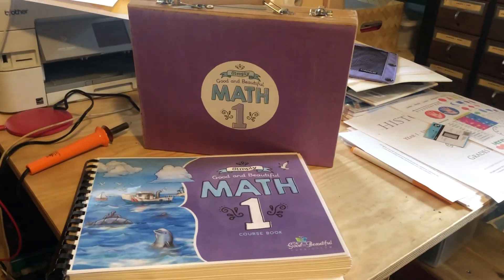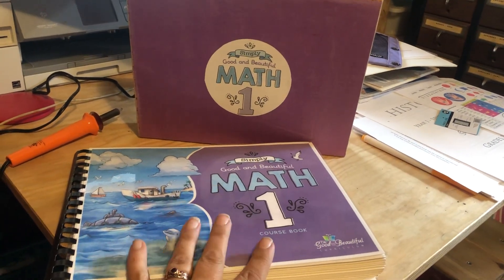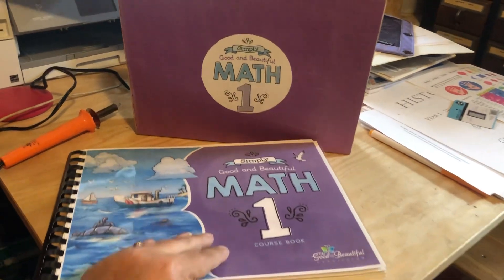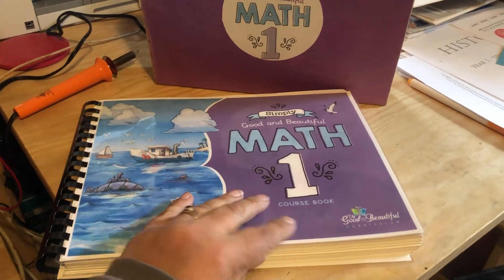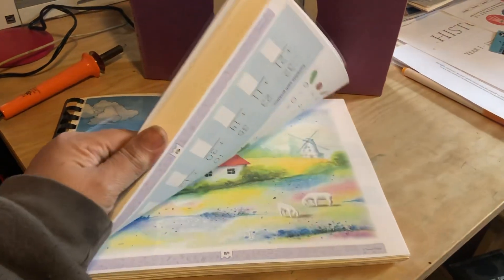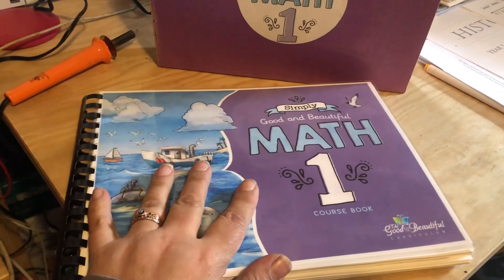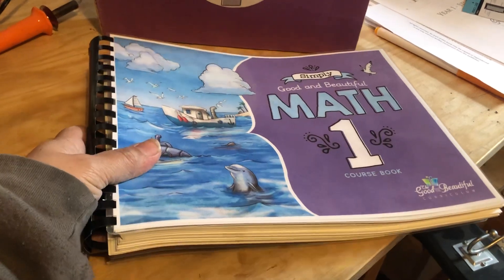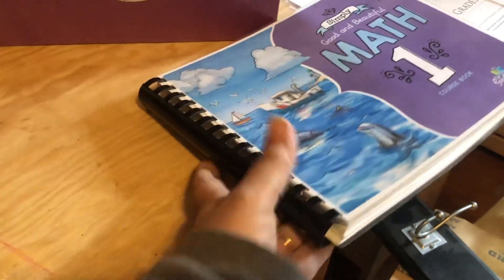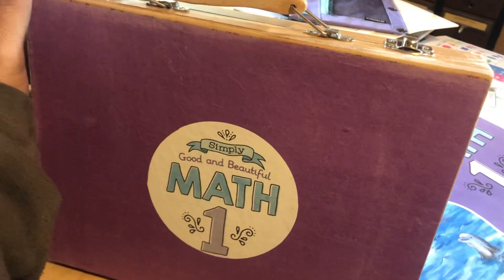Hello friends. I wanted to make a quick video. My son is moving into Math One for Good and Beautiful, and right now our budget's a little tight, so I didn't want to purchase it and pay shipping and all of that, so I just decided to print it. You can see it came out quite nice. The problem is when you print these free PDFs that Good and Beautiful generously gives away, you also end up needing a math box, which are about $30 plus shipping, so again I was trying to figure out how to save a little bit of money and make something more budget friendly.